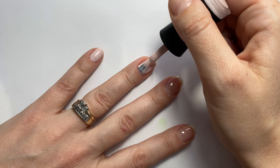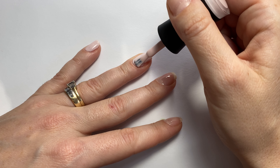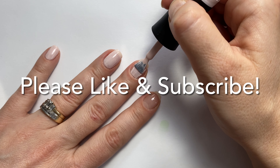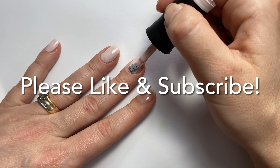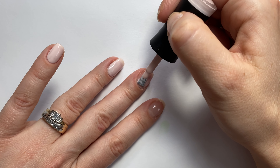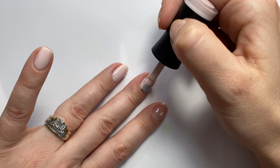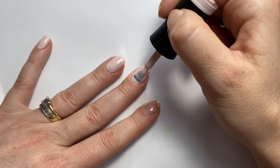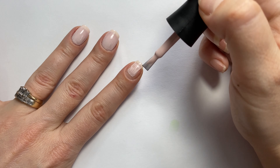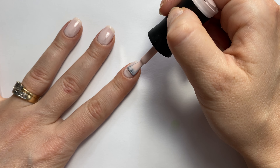This is from their newest collection, House of Love. I will be using all colors from that collection for this design. I did do two coats of this polish. As you can see here, it is a little bit sheer, so I did require two coats.